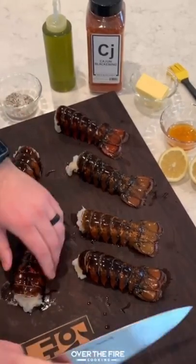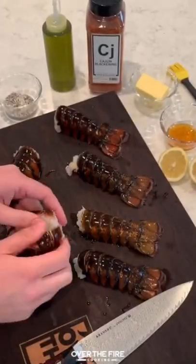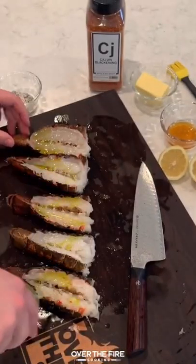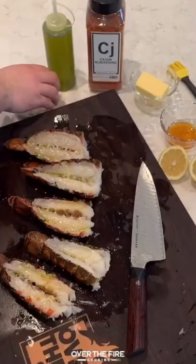Let's make some grilled lobster tail with a honey cajun butter sauce on top. We're going to start by splitting open our lobster tail, adding a little bit of oil, and then seasoning them with simple salt and pepper.